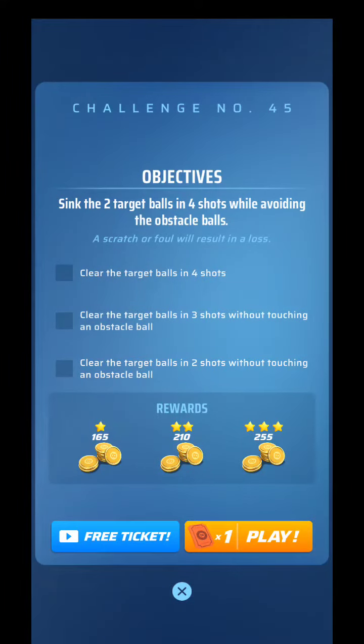What's up guys? This is challenge number 45 — two target balls in four shots.